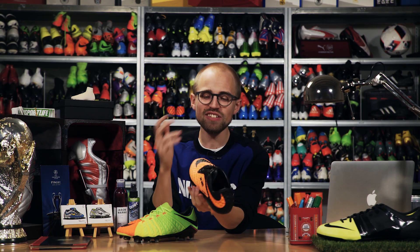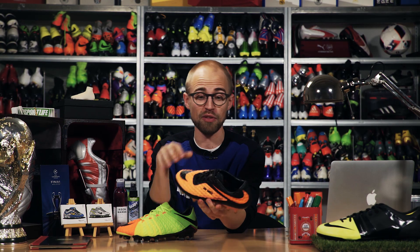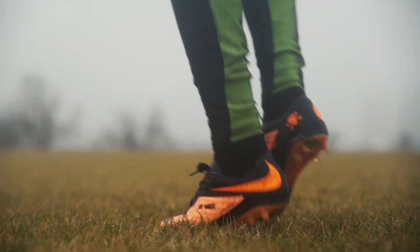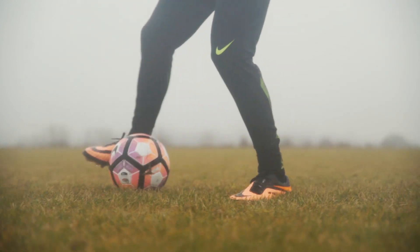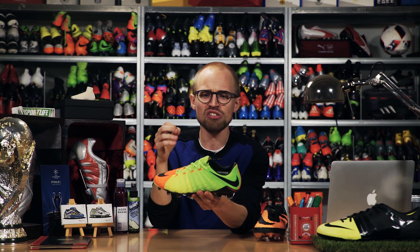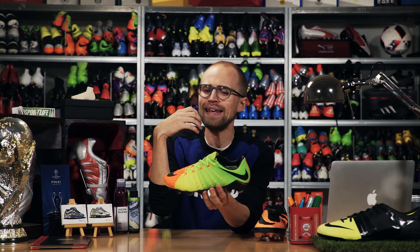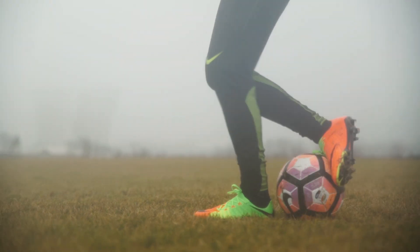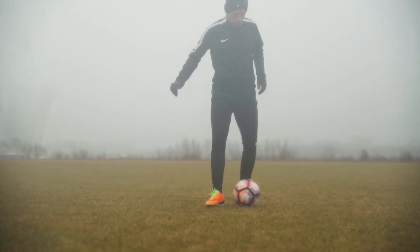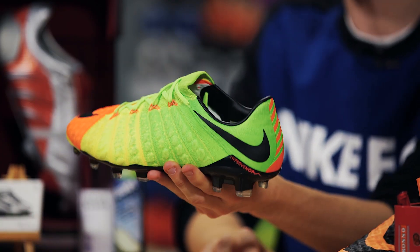The Hypervenom Phantom 1 will stay with me as this kind of magical football boot because of the insanely soft upper, the memories and the way I absolutely lost my mind the first time I tried these. But sentimentality apart, when it comes down to the performance part of it, the Hypervenom 3 is just technically a better football boot. And since it comes close enough to the awesome fit of the Hypervenom 1, has a better sole plate and better lockdown and is more fun to shoot with, in my opinion it would be pretty stupid not to pick this in a football match, from a pure performance perspective at least.